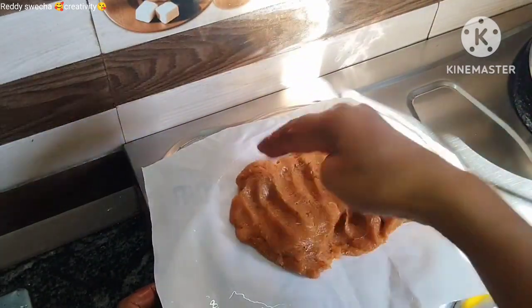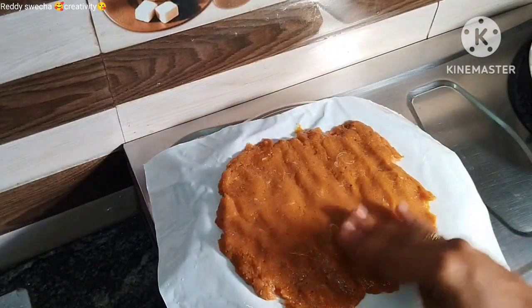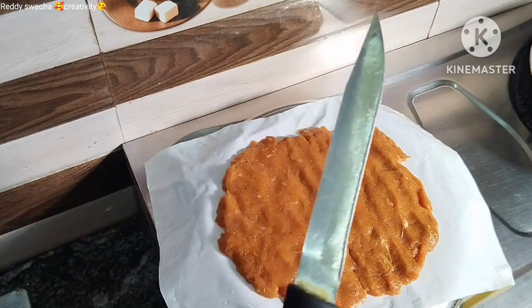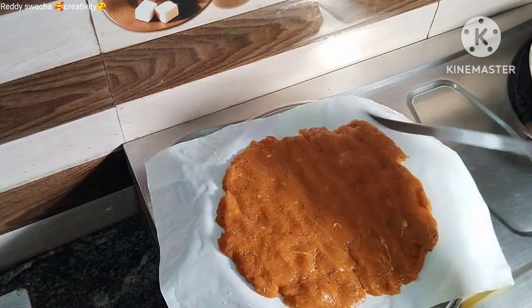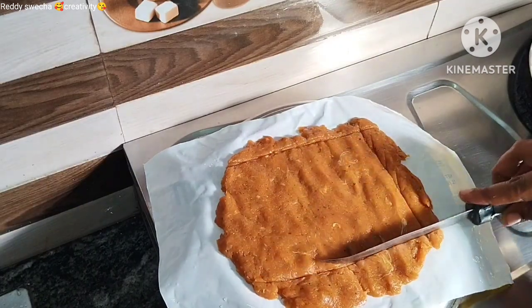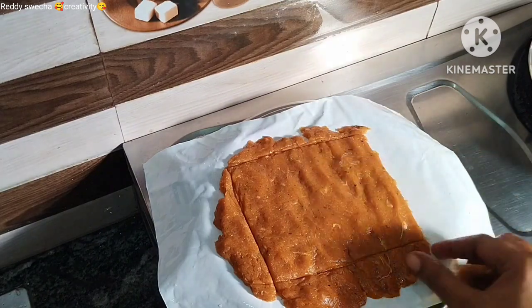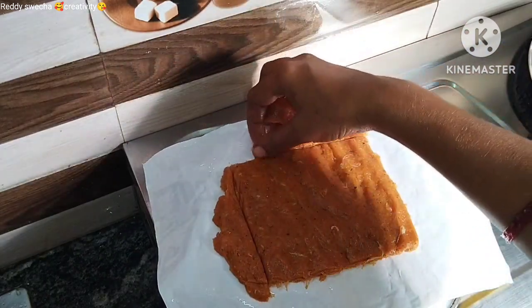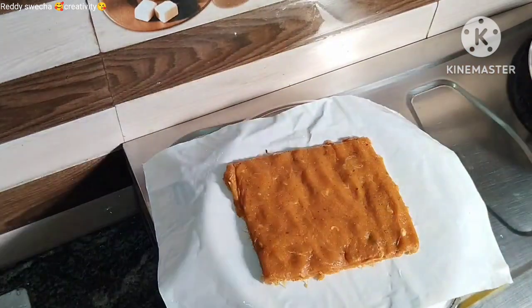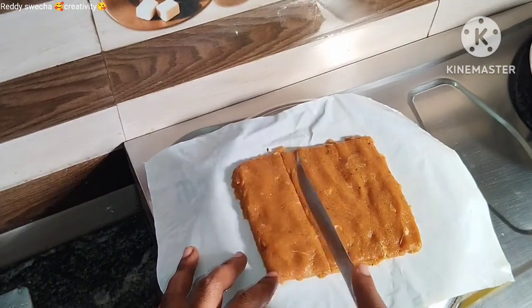Spread the chicken in the middle. Then cut the sides and cut the shape into the desired shape.